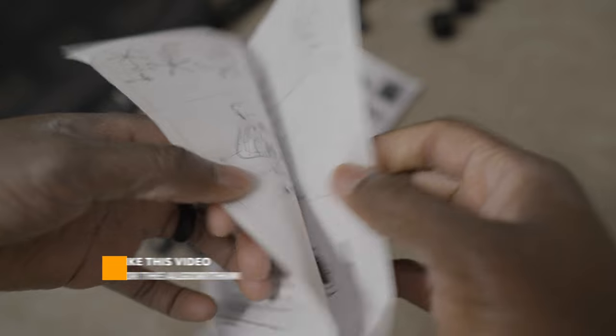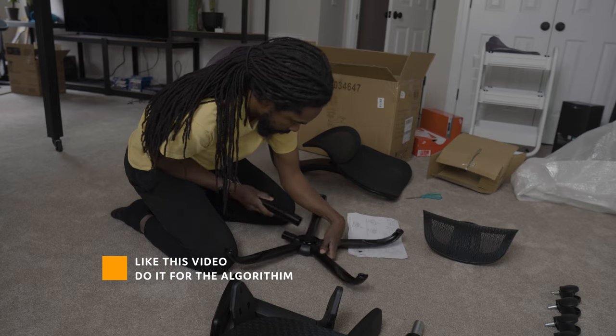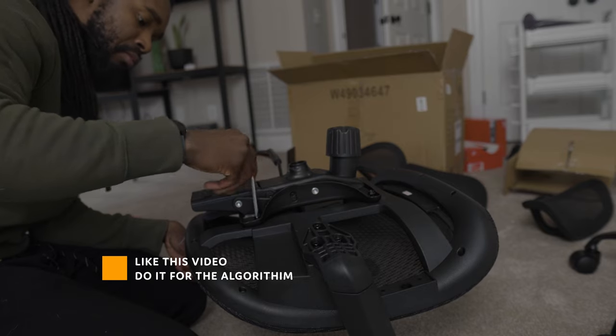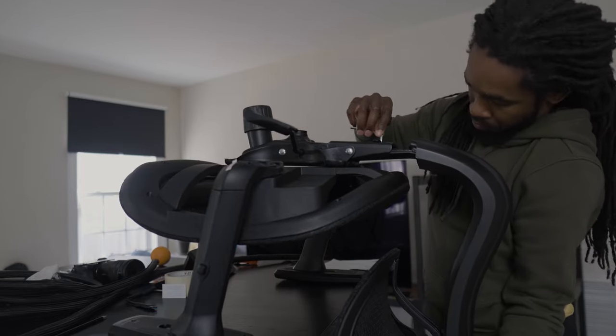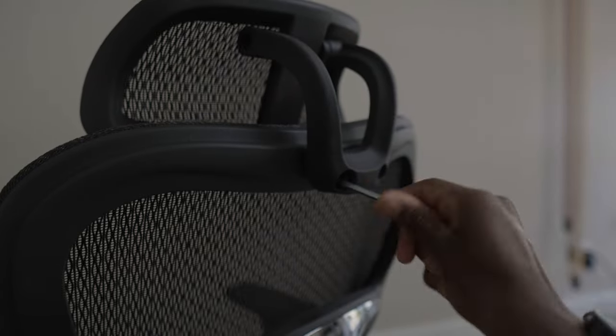The assembly didn't take too long and the instructions were pretty straightforward. You may need help connecting the back to the seat, but I used a table to set the seat on. All in all, it probably took about an hour and a half to do, including unboxing and setting up my camera for various shots.